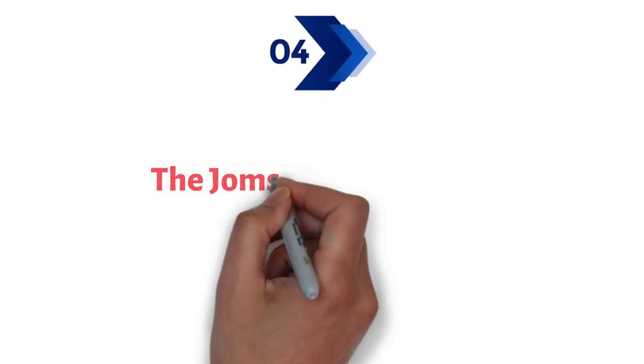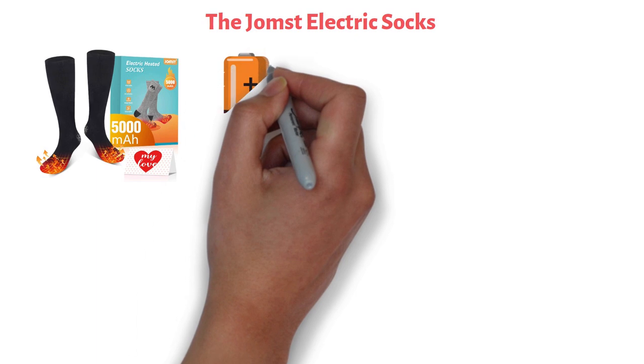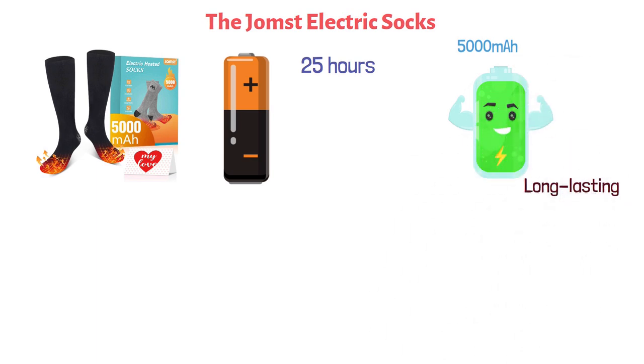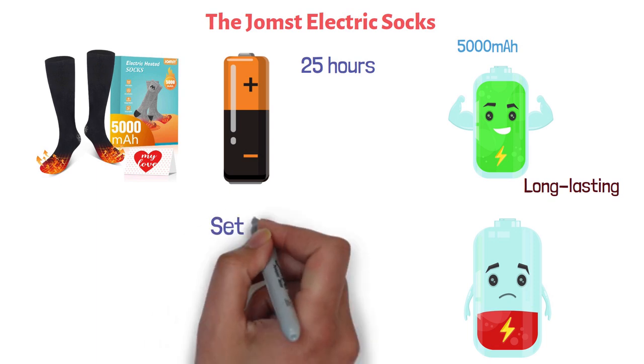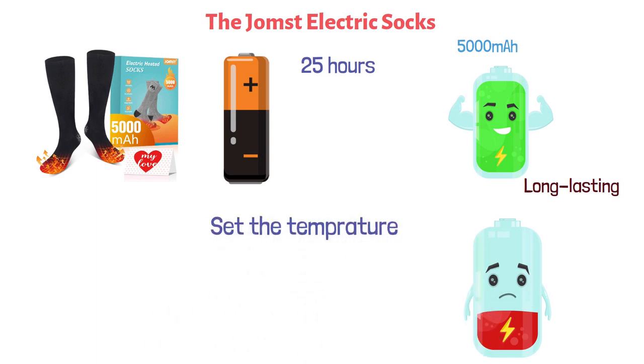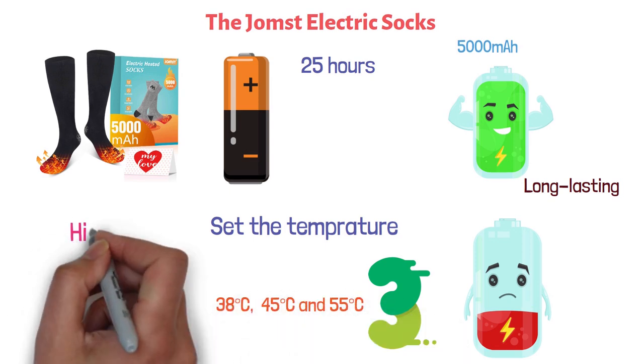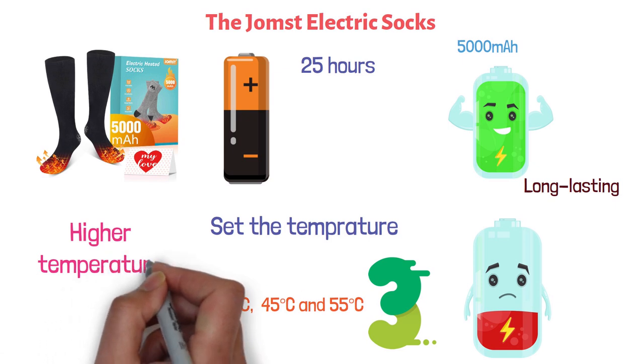At number four, we have the Jomst Electric Socks. These thermal socks come with an amazing battery timing of 25 hours, equipped with a pair of huge 5000mAh batteries. This way you can have long-lasting heat for your feet without worrying about the batteries running out of charge. You can set the temperature from three heating levels: 38 degrees Celsius, 45 degrees Celsius, and 55 degrees Celsius. Needless to say, the higher the temperature, the more battery will be consumed.